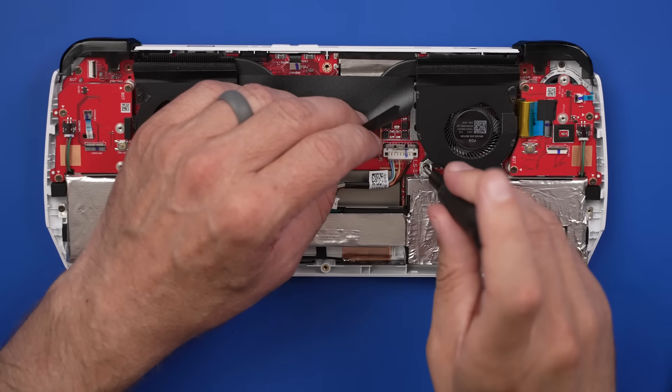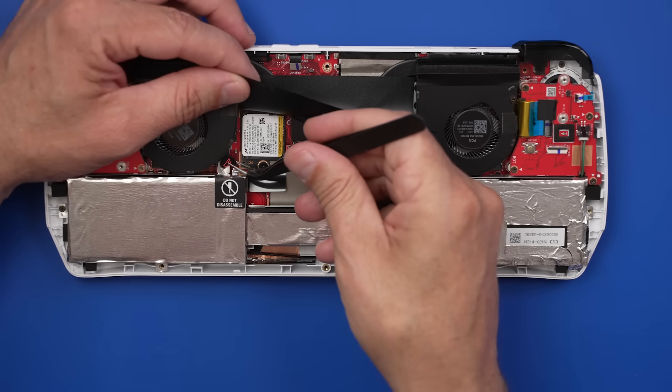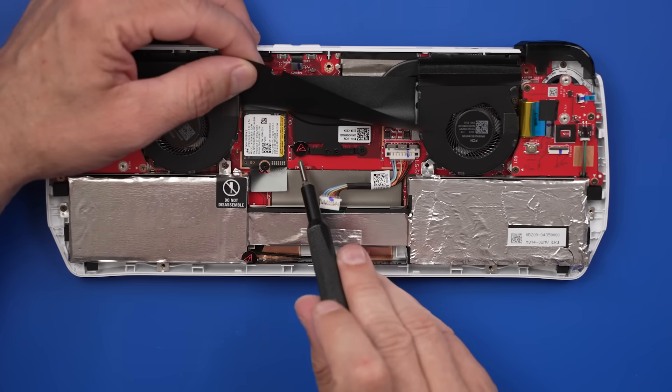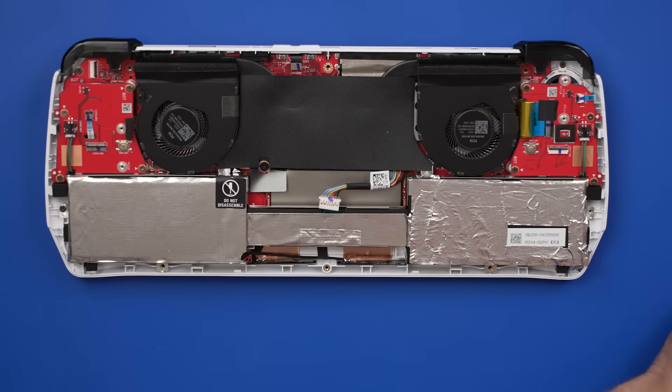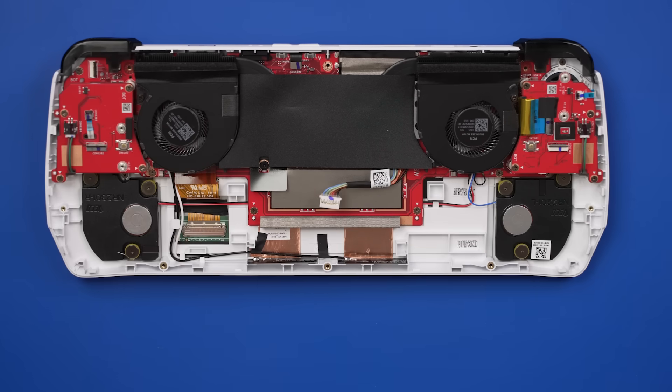We've got four screws to remove the battery, and of course warranty stickers that I've already removed once. Come on, ASUS — got a warranty sticker here and a warranty sticker down here. Seriously, just let people fix stuff. And then the battery comes out just like that.